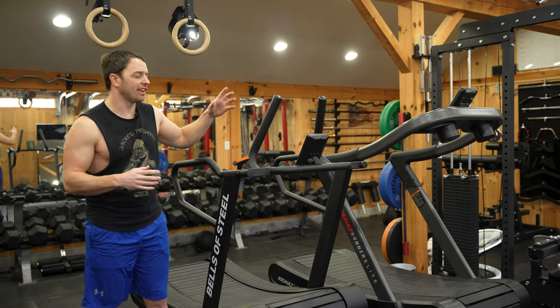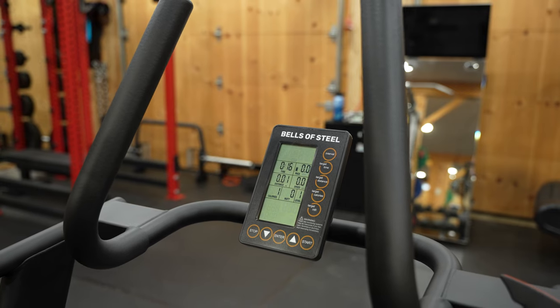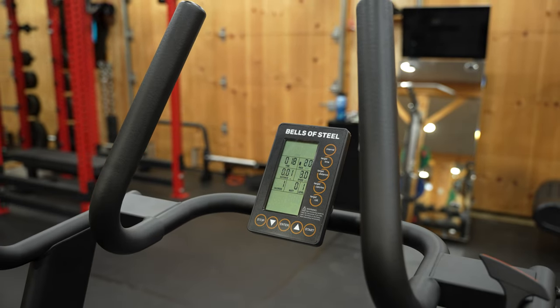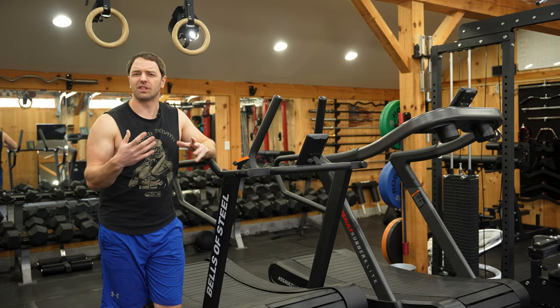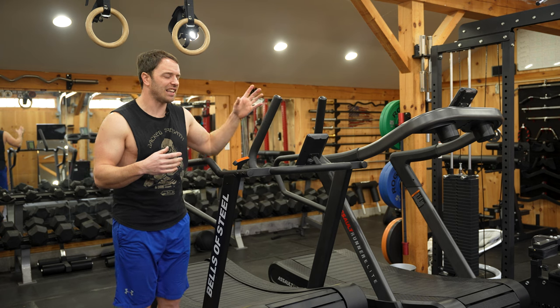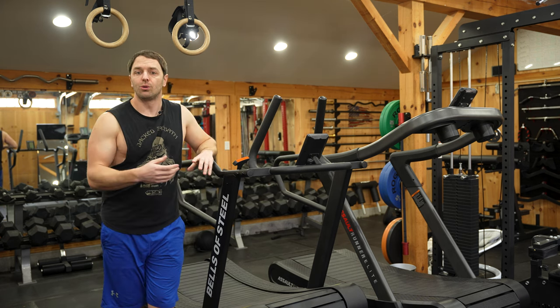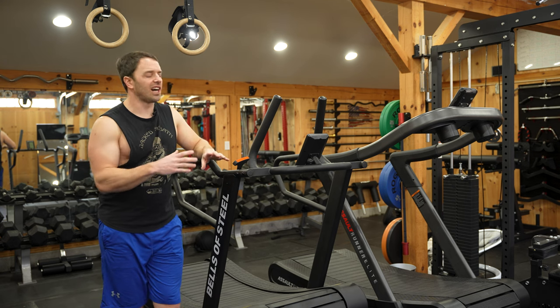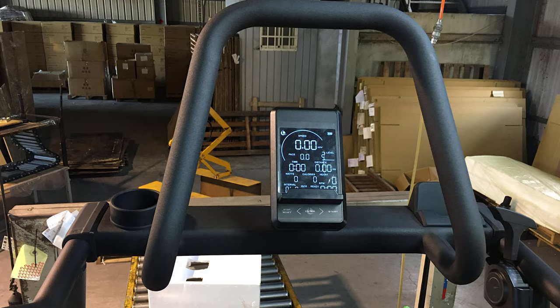The nicest thing I'll say about this console is that it's functional, but at this price it's really just unimpressive. It's got your typical functions like intervals, tracking time and distance, and whatever else you'd expect, but it's honestly lacking for the price. For example, there's no Bluetooth connectivity, though they are working on an upgraded model — I'm just not sure if that's going to be an additional cost.